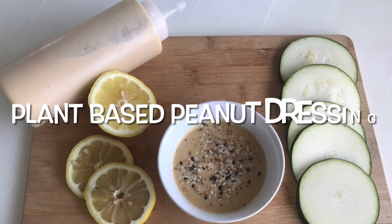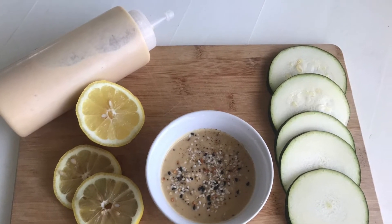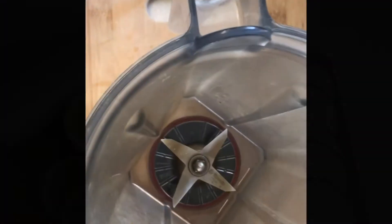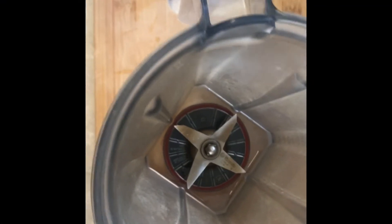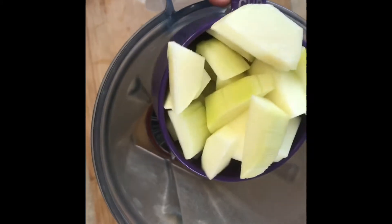Hey y'all, here is our low-fat peanut sauce dressing — hope you enjoy. It's one of my favorite recipes and it's actually a really good sauce for salads or dipping. We're going to try and make it low fat, and this is how I try to make things low fat.